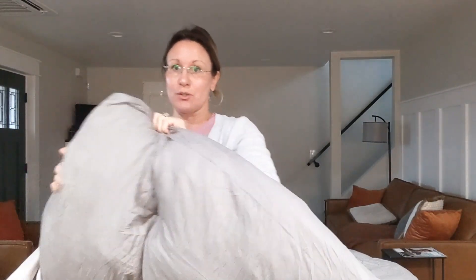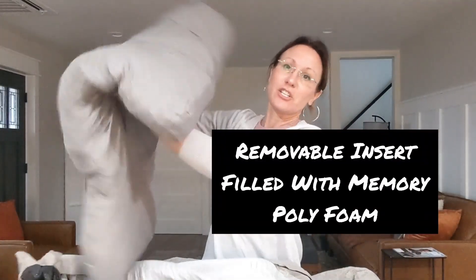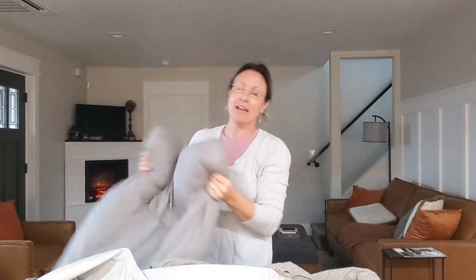Right here, you'll see that this opens up really nicely to the actual insert. This insert, when you get it, you're going to take it out and just shake it, tap it, and get all of those memory foam pieces evenly distributed and also fluffed up really nicely.